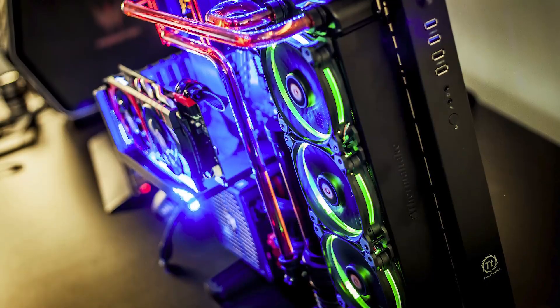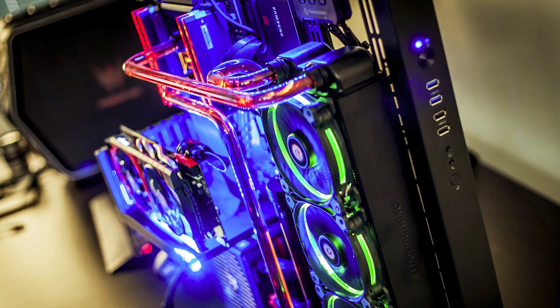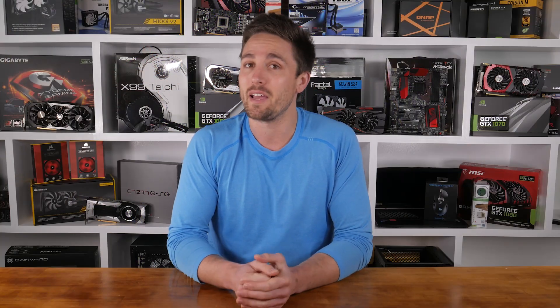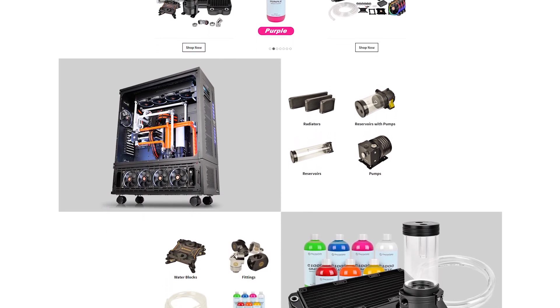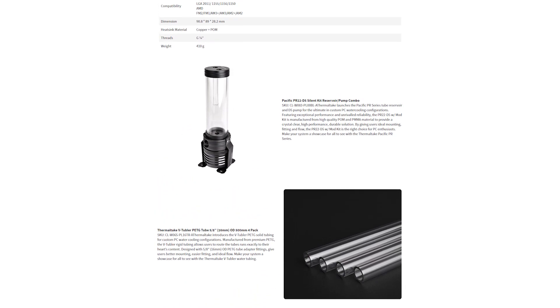Prior to the P3's release, Thermaltake asked if I'd like an early review sample, and how could I turn down an offer like that? Having seen all the epic hard-pipe liquid-cooled P5 cases online, I thought it would be cool to try and make one of my own — completely ignoring the fact that I haven't really played around with custom water cooling before. I promptly fired off a cheeky email to Thermaltake asking if they'd supply the hardware for a custom hard-pipe liquid-cooled P3 build. To my slight surprise, they said sure, and we worked out what I needed from the TT Premium Store. I didn't hesitate for a moment and began shopping, and before long I made a list of over a dozen individual parts.